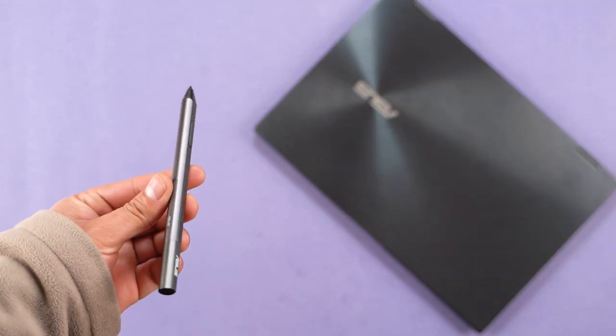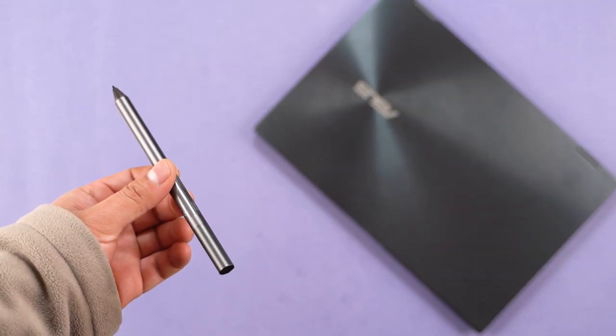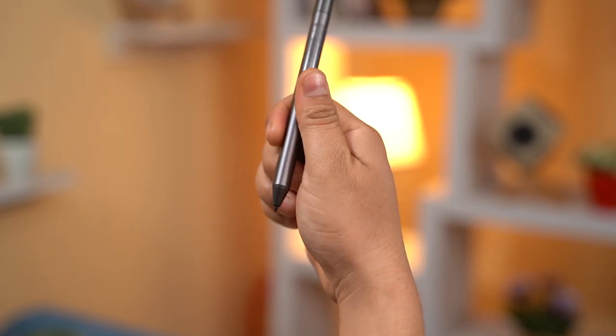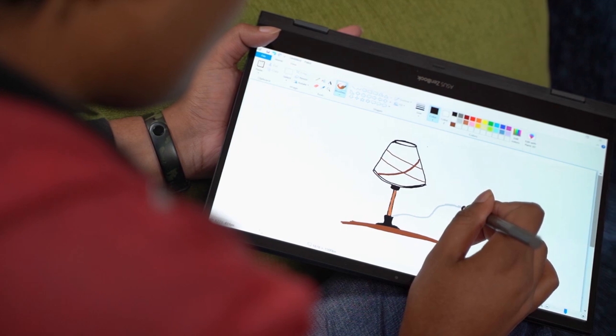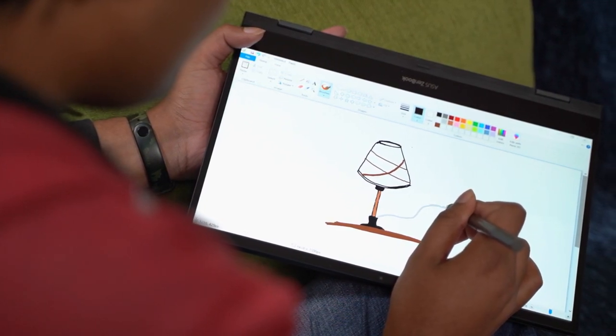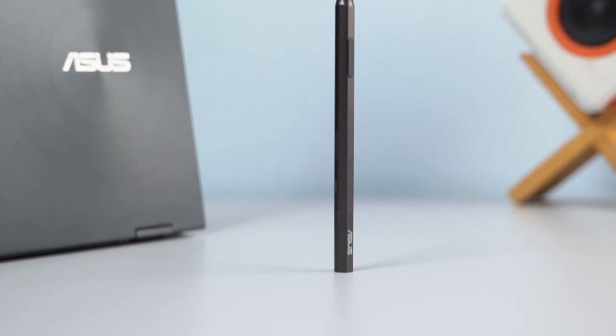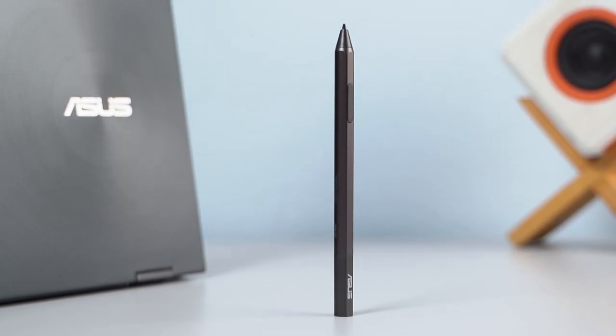Asus has generously thrown in a stylus for free inside the box. It takes a quadruple-A battery and has 4,096 pressure levels. You can make sketches or take notes with it, although the glossy surface would not be an artist's ideal canvas. Regardless, the inclusion of a free stylus is a welcome move.